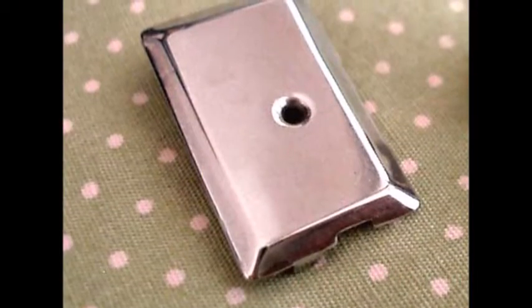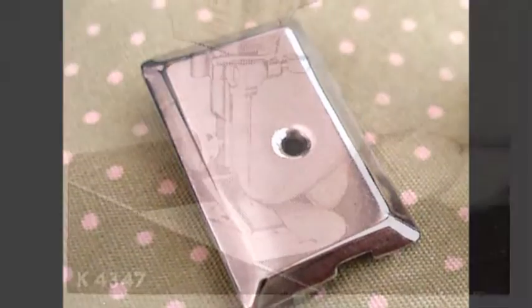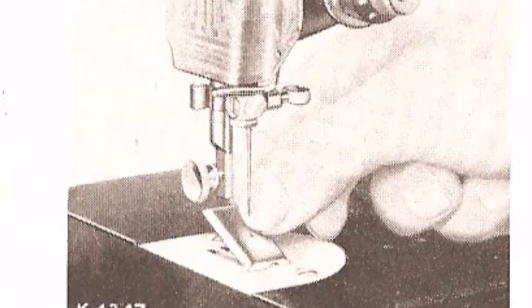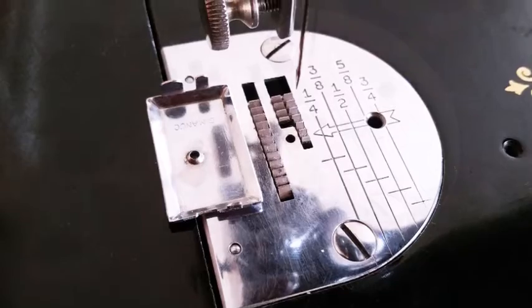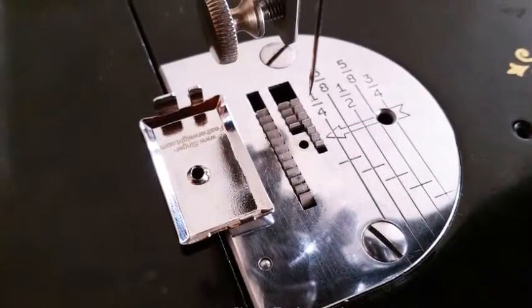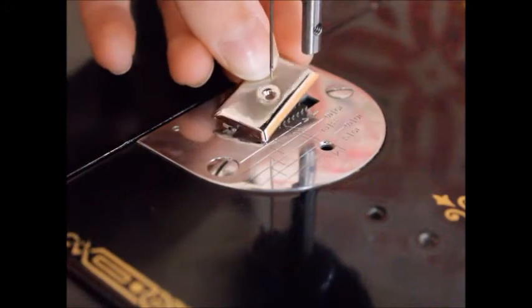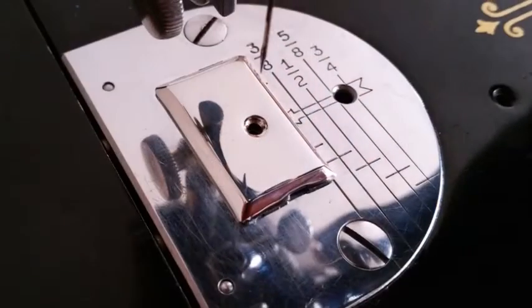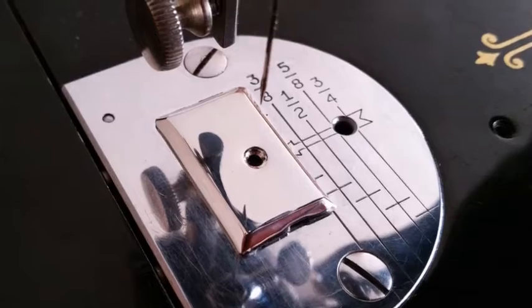Here at the Singer Featherweight Shop, we are really excited to introduce the feed cover plate designed specifically for the Singer Featherweight 221. It is an exact replica from the very scarce-to-find original feed cover plate attachment. Unlike the plates that screw onto the bed of the machine, this new feed cover plate is only about an inch or so in size and snaps right into place. It does not touch any of the machine's painted surface or decals, so you won't have to worry about harming the finish of your Featherweight.